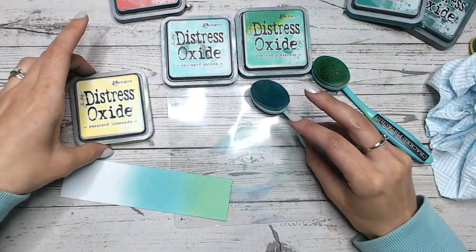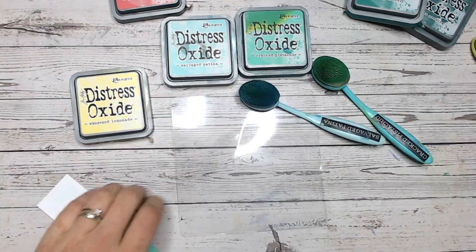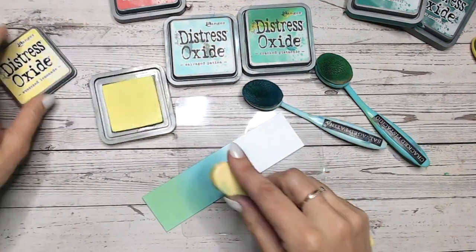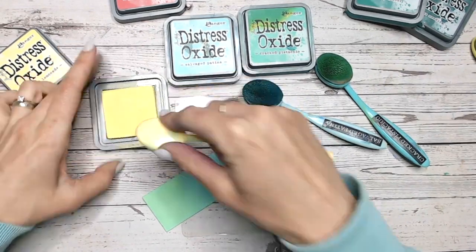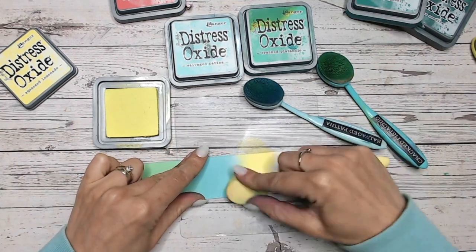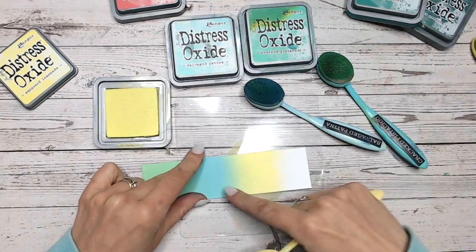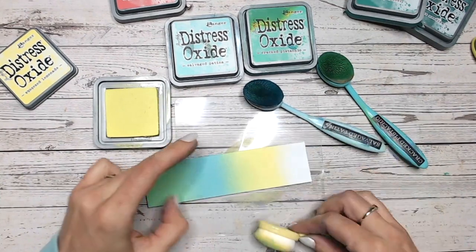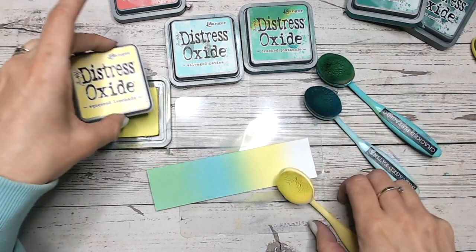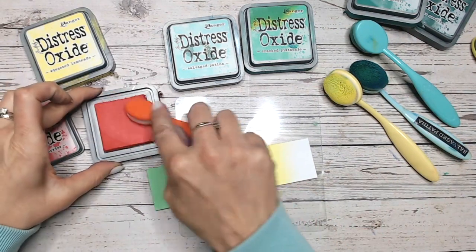We are now going into Squeezed Lemonade — such a happy yellow, such a bright, almost neon yellow. Make sure your mat is really dry; if you try blending with a wet mat, you'll really notice the dampness getting into your paper, and your paper might start pilling and getting little bubbles on it — we don't want that. Between your Salvaged Patina and your Squeezed Lemonade, you're likely to get a hint of green again — that's okay, we don't mind that. Coming into the two, and then lastly Festive Berries — a red that's verging on the pink side, keeping things nice and bright.